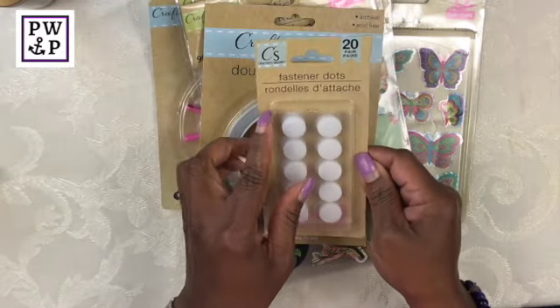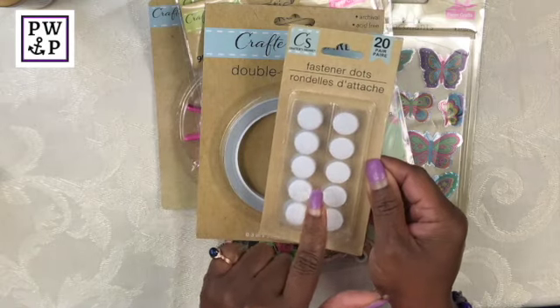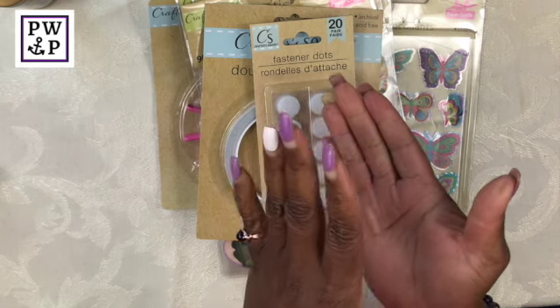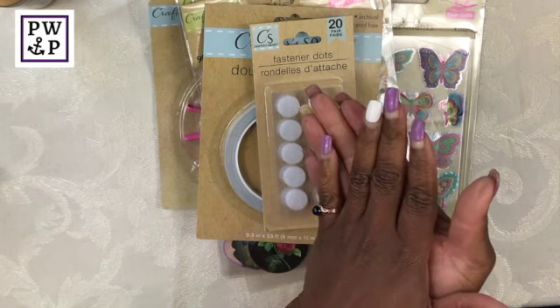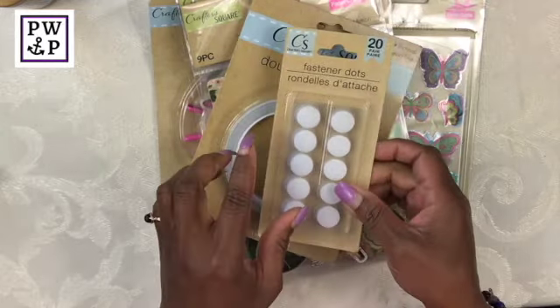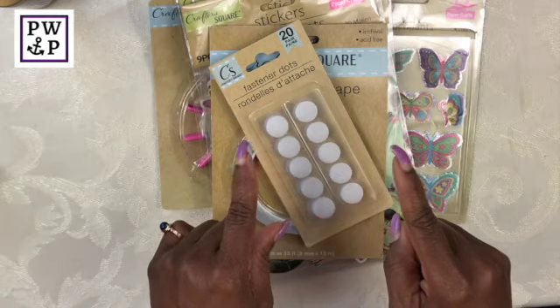Here I was able to buy some fastener dots. These are good if you are crafting something that has a closure — for example, if you are DIYing a book cover and you want it to close. This fastener will allow you to do that, and there are 20 pairs in here, which is a good thing.